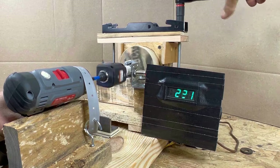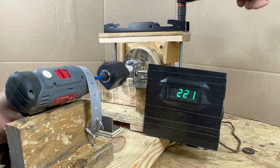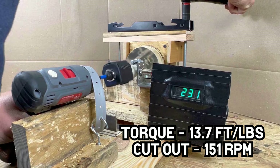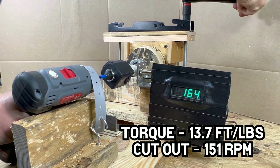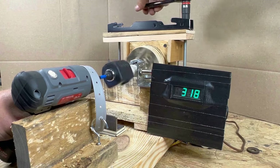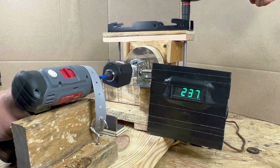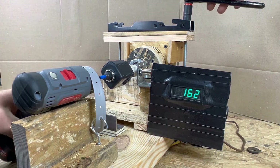The Hyper Tough hit 15.2 foot-pounds in the third run, making an average of 13.7 foot-pounds — almost a full foot-pound greater than the Bosch. It cut out at 151 RPM, which may have contributed to higher torque, since the Bosch's brushless motor has more protection than the Hyper Tough's brushed motor, allowing the HT to run lower and generate a bit more torque.